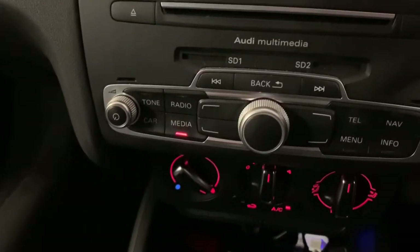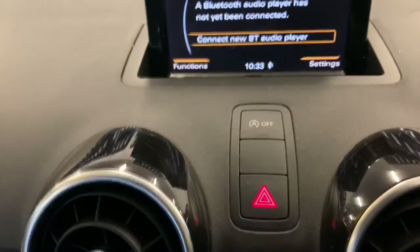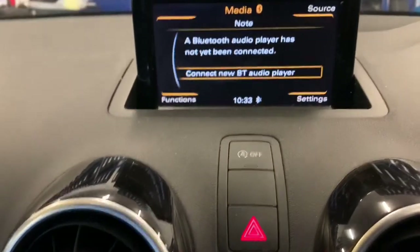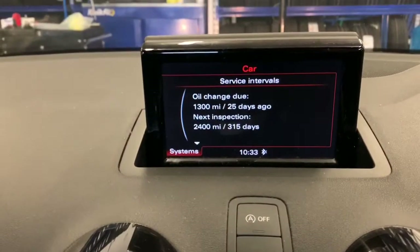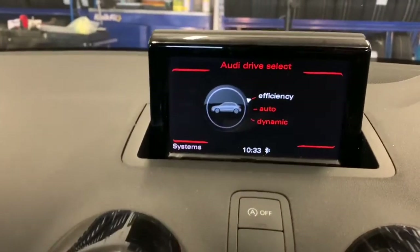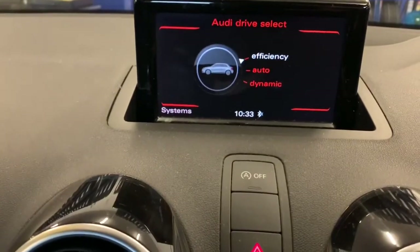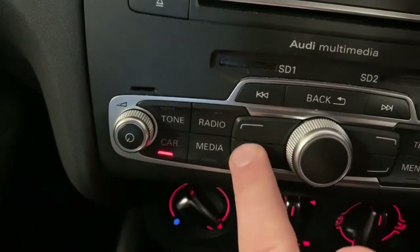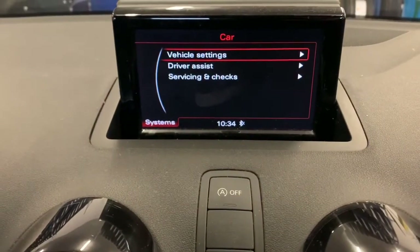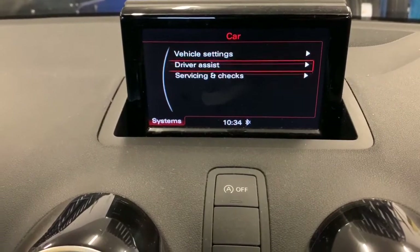You need the dash and the buttons on by the radio. Turn the ignition on and it brings your menu up. Push the Car button and it brings up that screen. Then push the Systems button and it brings you up to that.